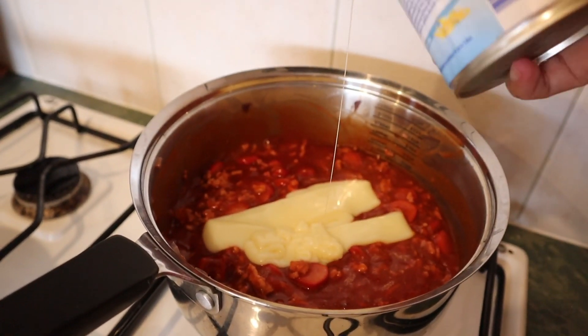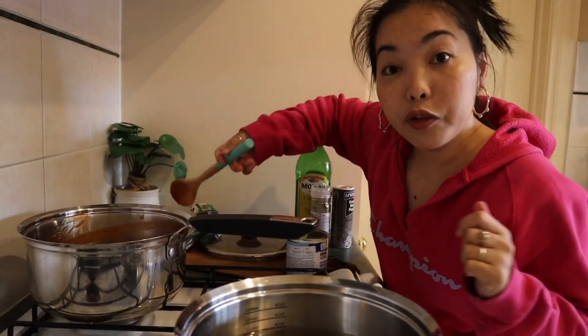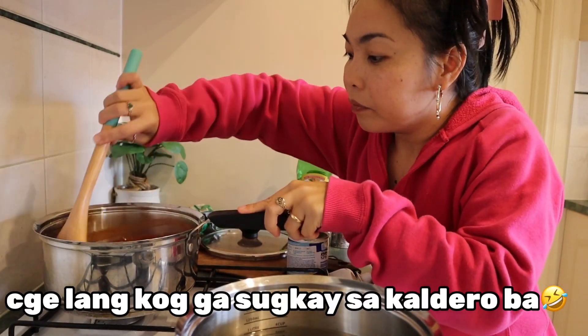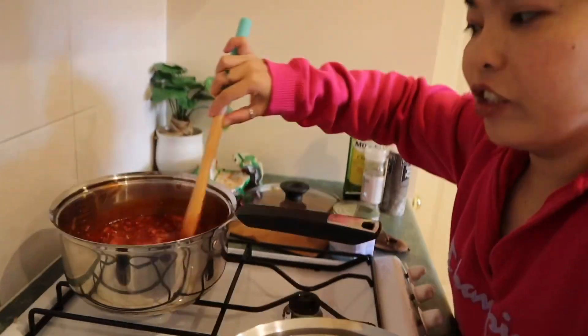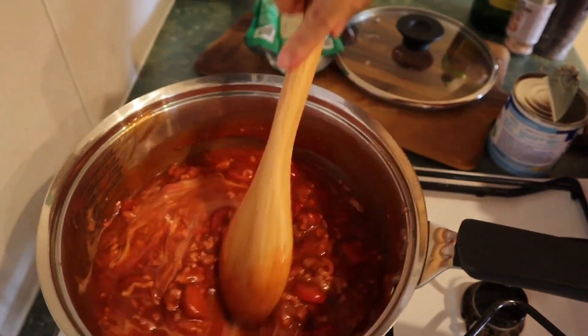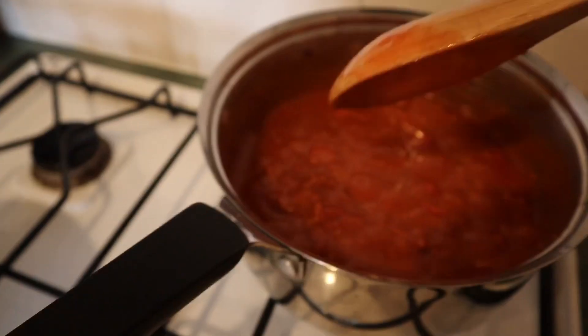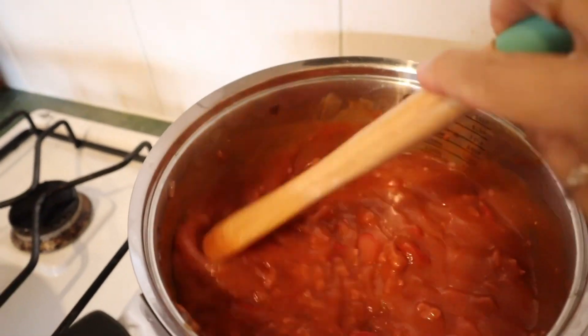Oops — I think I put too much condensed milk in there. Stir it. It's bubbling already. Let's turn it off and then we'll do the pasta.